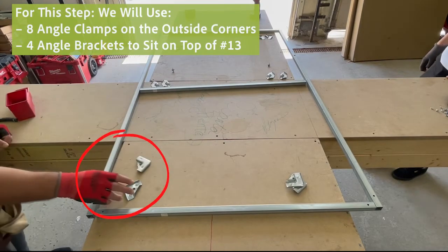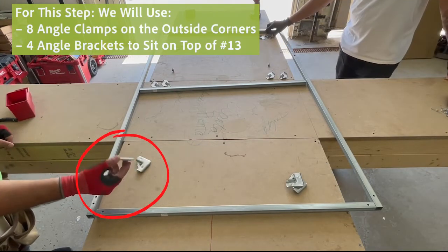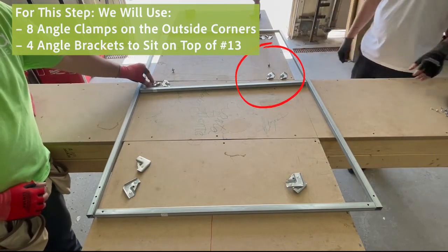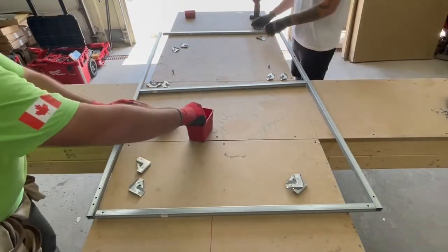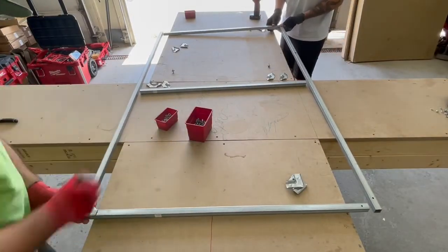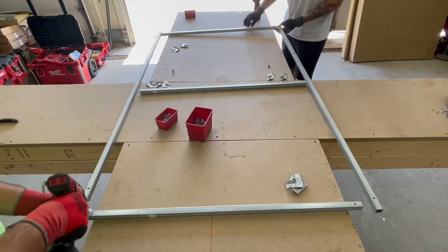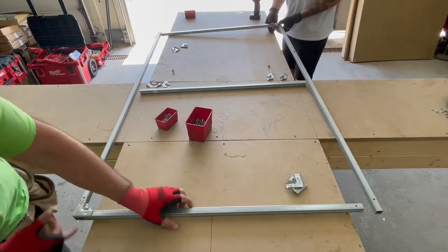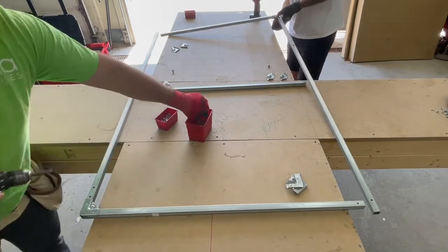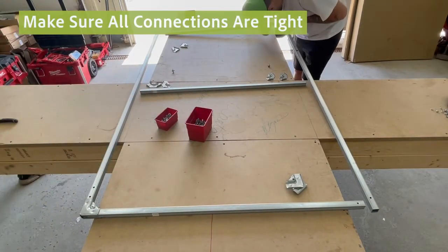For this step we will use eight angle clamps on the outside corners and four angle brackets that will be sitting on top of piece number 13. Make sure that all the connections are tight.